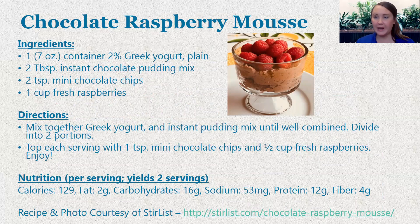Another quick and easy recipe that is a fan favorite within my household is this chocolate raspberry mousse. You're going to start out with some plain Greek yogurt, then two tablespoons of an instant chocolate pudding mix — you can opt for sugar-free or regular, whatever works best for you. If you're looking at it from an overall carb standpoint, the sugar-free may be a better option. And then two teaspoons of mini chocolate chips — I generally opt for dark chocolate. It adds a little bit more of a flavor boost and you're getting some really great antioxidants, so chocolate can certainly fit in moderation.